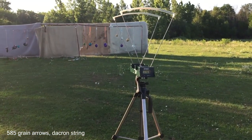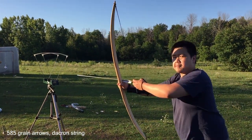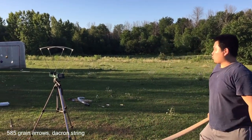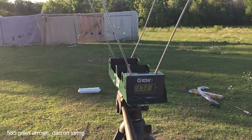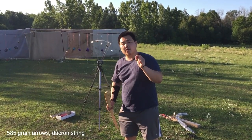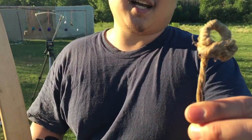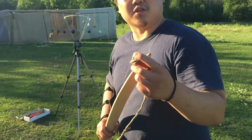176. 172.3 — so they're about the same. Now let's test it with the organic strings. It's going to make a huge difference in my opinion.